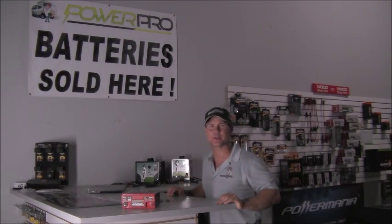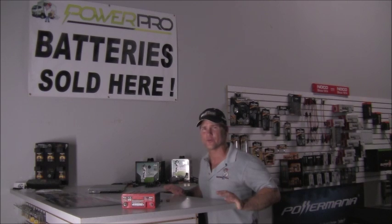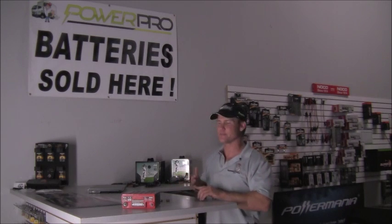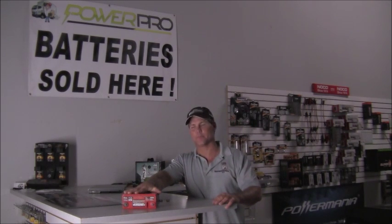Hi everybody, Battery Pete here coming to you once again from our South Florida Headquarters. We're going to talk to you for a few minutes about a really great battery for PowerSports. I don't care if you're driving a Harley-Davidson or if you've got a jet ski — Odyssey batteries makes an awesome battery.